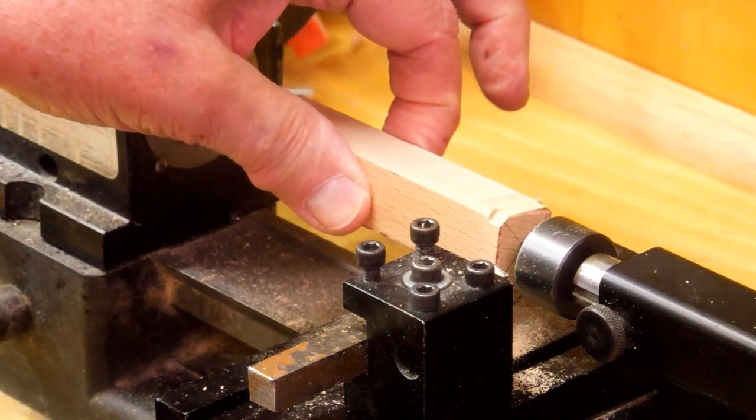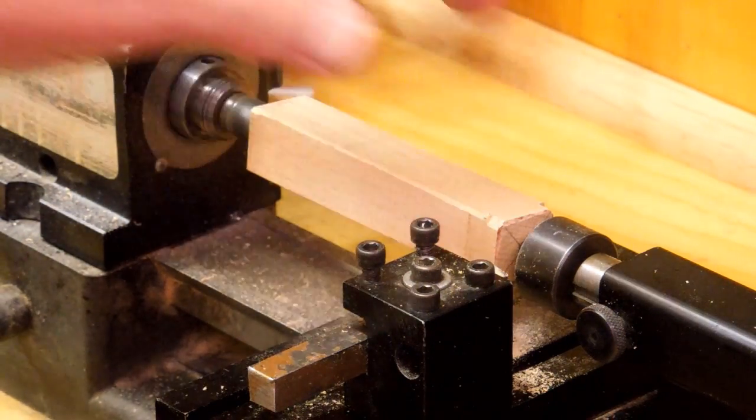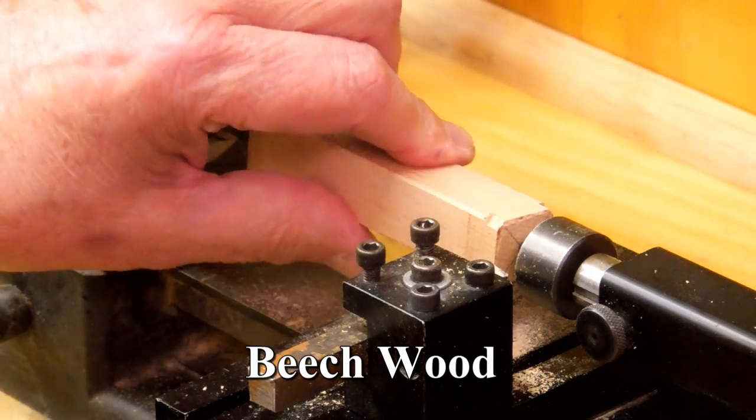The first step is to take this wood blank that's a little over 3¼ inches square and turn it into a 3¼ inch doll. This is a beech.